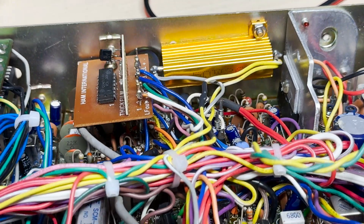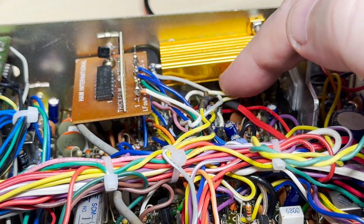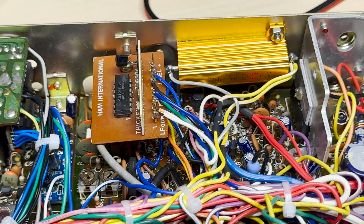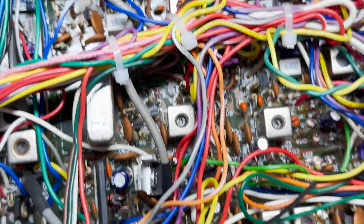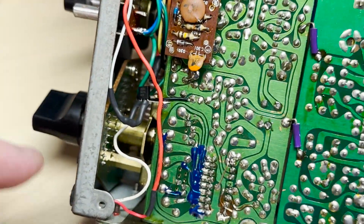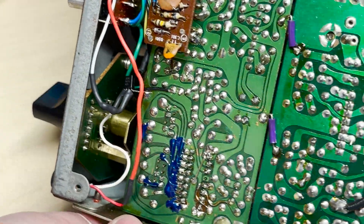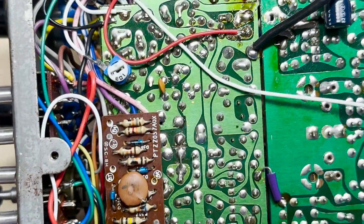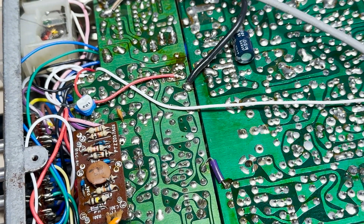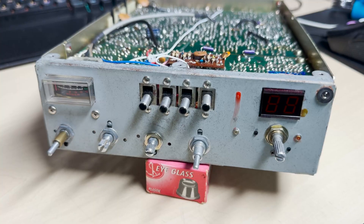I've also fitted a 2-ohm resistor because the variable resistor was missing, so instead of it potentially burning out the RF stage — it was producing 12 to 14 watts running full power — we've now got it down to a sensible 6 watts. And we've got a transistor there off the UK side which now lights the UK light.